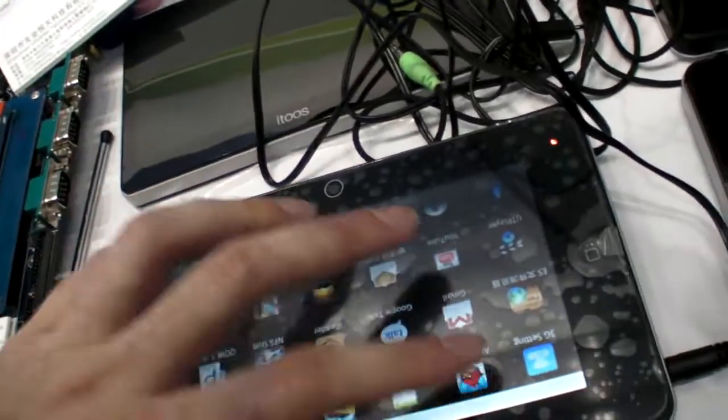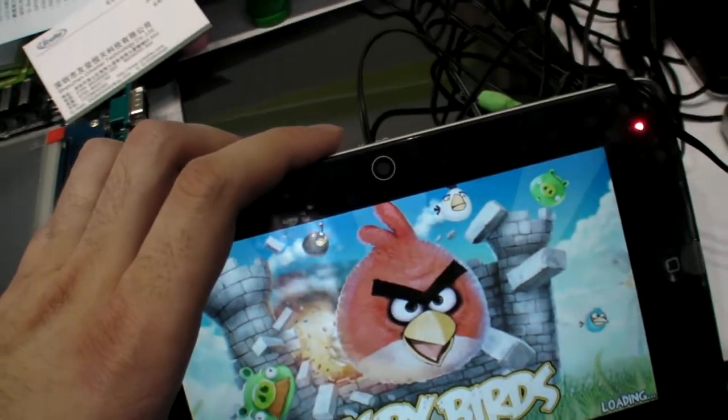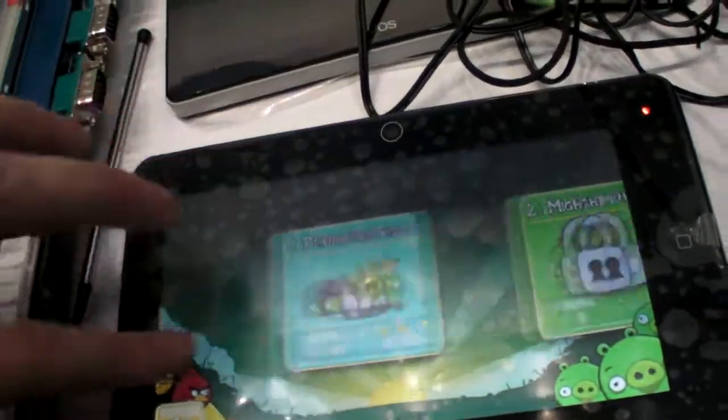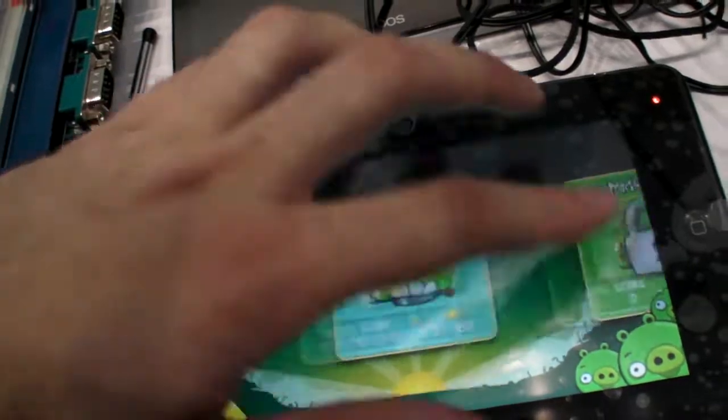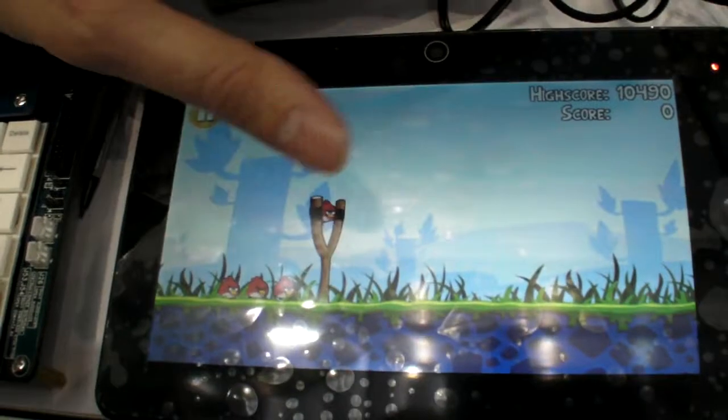You need to add a battery, you need to add a screen, you need to add a case. And that's it. And it can do all these things. At 480 RMB, that's 60 to 70 USD for the whole PCB that goes in here. So the whole tablet is maybe 150 USD.